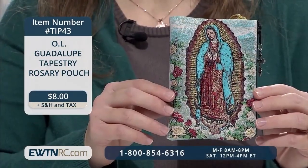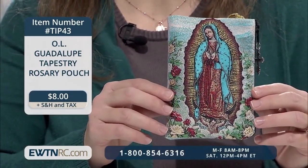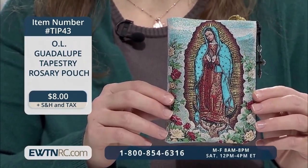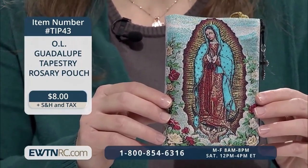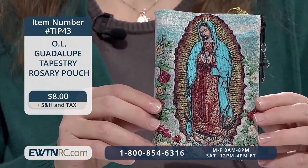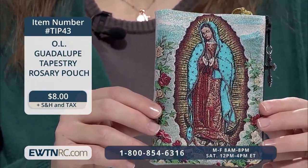You can store that lovely rosary in this Our Lady of Guadalupe Tapestry Rosary Pouch. It features a lovely image of Our Lady of Guadalupe surrounded by roses on the front. You remember the significance of the roses — the Castilian roses appeared in the middle of winter on the hill of Tepeyac. Our Lady arranged them in Juan Diego's tilma herself, as if these roses from heaven weren't enough to convince the bishop that Juan Diego truly had seen the Mother of God. She also imprinted her image on Juan Diego's tilma.